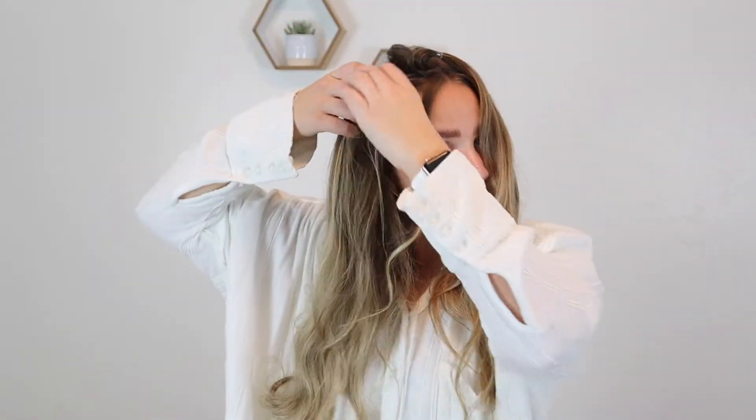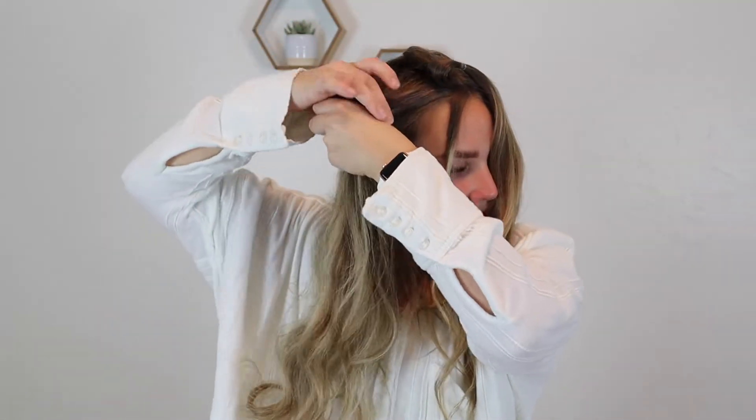I'm going to leave some hair out to frame my face and then I'm going to grab a section right up here and then I'm going to take an elastic and tie that off. Now that I have this section done, I'm just going to pull it out a little bit to give it some volume. I'm going to flip this over and then grab a section of hair underneath here and tie that off.